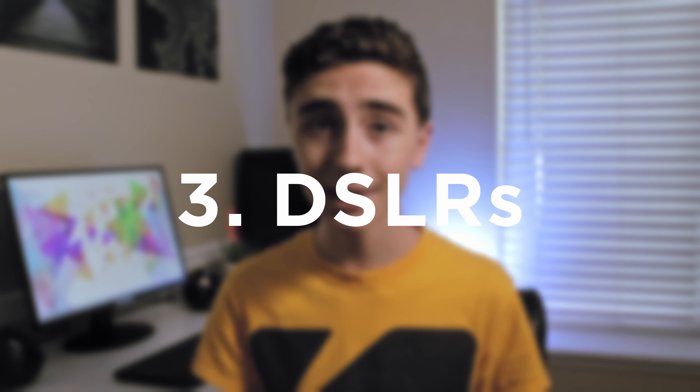The third type of camera is DSLRs or mirrorless cameras. DSLRs are more widely known, but mirrorless cameras also work really well with stop motion, and they are pretty much on the same level of quality with a few differences. The strengths of DSLRs include excellent quality, professional capabilities, interchangeable lenses, lots of manual controls, optical zoom, and manual focus — unlike smartphones and webcams.